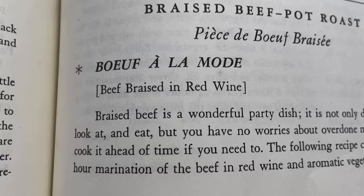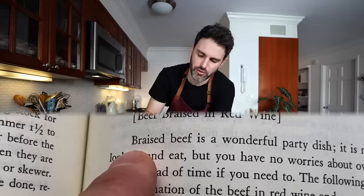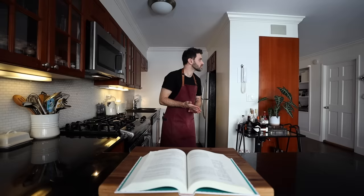Boeuf à la mode, braised beef pot roast. Braised beef is a wonderful party dish. It is not only delicious to smell, look at and eat, but you have no worries about overdone meat. Sounds like Dr. Seuss.